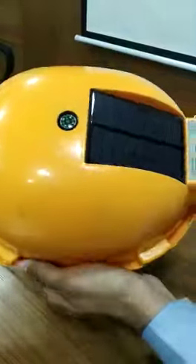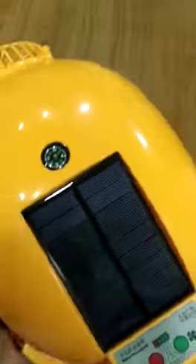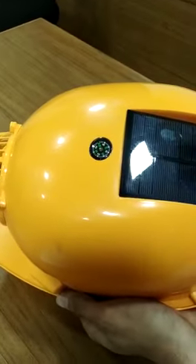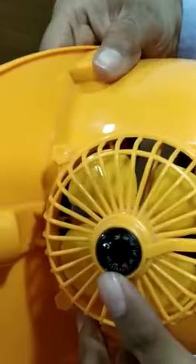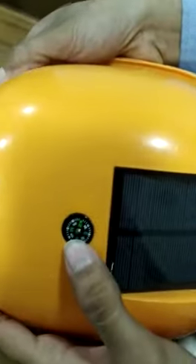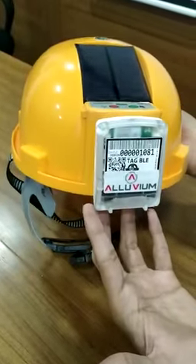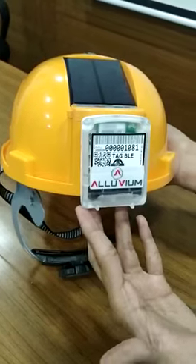This entire thing is working with the help of solar panels, so while you are working on the field, it will get charged automatically. There are also temperature sensors on the front and a compass as well. And the coverage will last for almost one and a half to two years on a single charge.